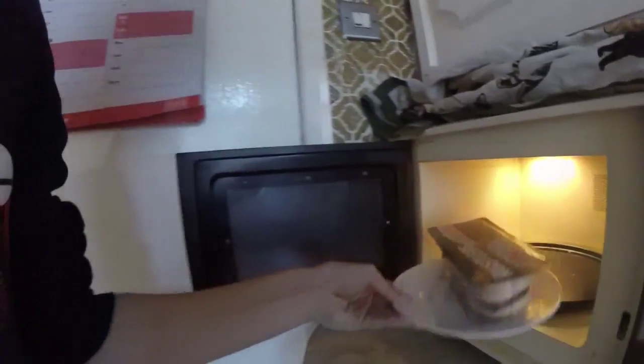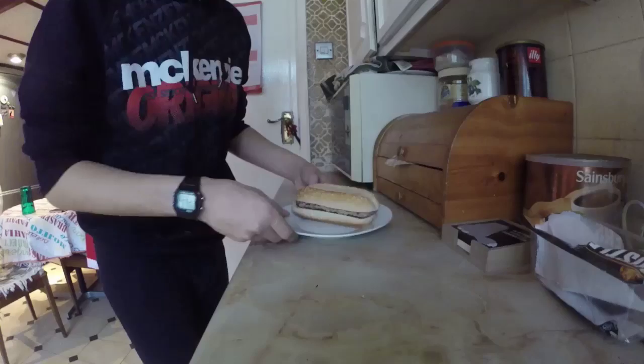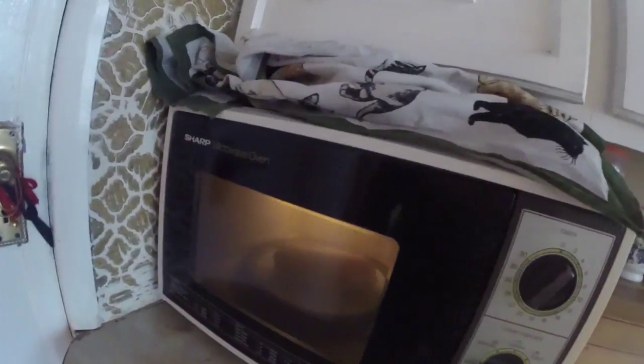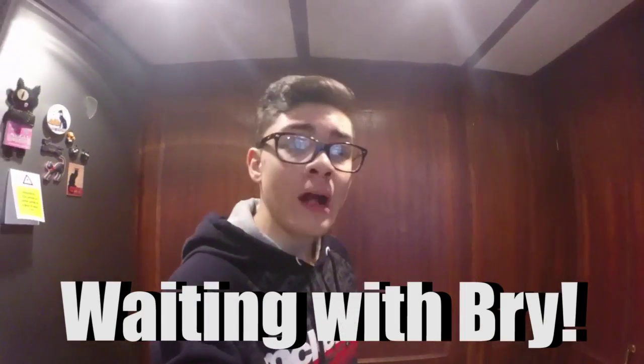Just kidding! So yeah, very good. Let's wait. Oh hi, you must be here for Waiting With Bri. Well, here you go. Let's wait.